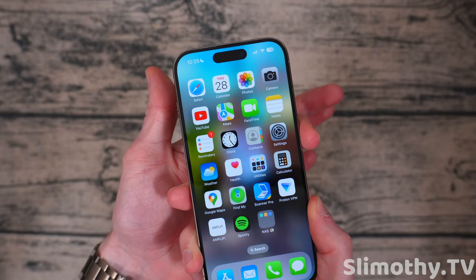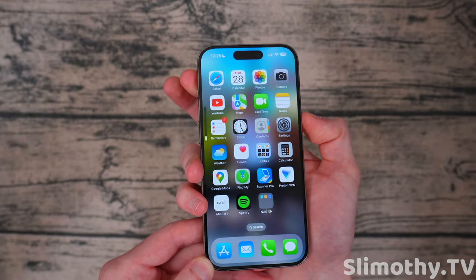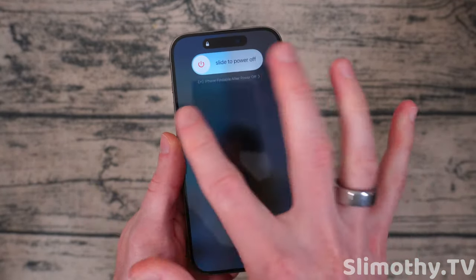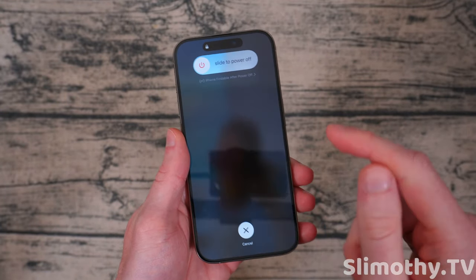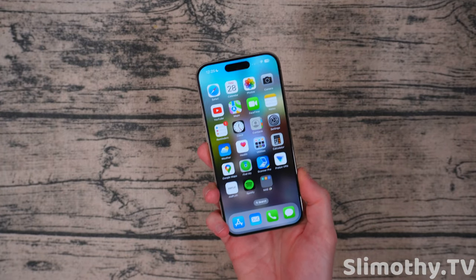For the hard reboot: press volume up, then volume down — just press them, don't hold them — then hold the power button. So it goes: volume up, volume down, and then hold the power button. Keep holding even when the slide to power off screen appears. The screen will go black, keep holding, and you'll see the Apple logo — that's when you let go. Super easy to do. Do that about once a week or once a month and you should be better off.